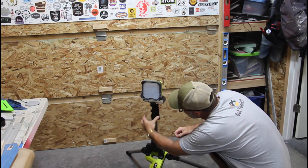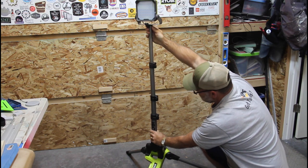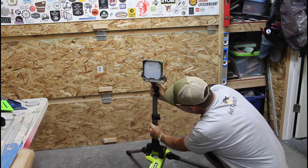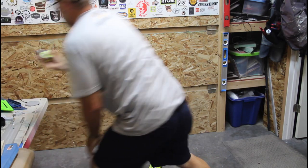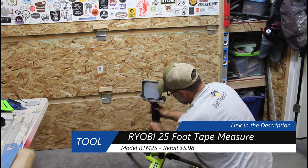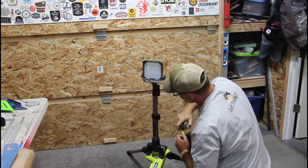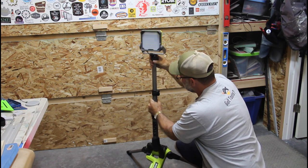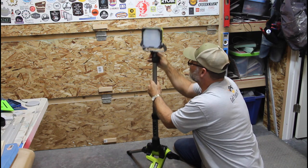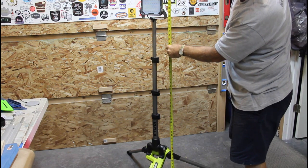The mast has three segments and they're all held with these friction clamps — there's the first one, the second one, and the third one. In comparison, this is about three feet tall when it's completely retracted, and then your choices are 42 inches, 48 inches, or fully extended at a full five feet tall.